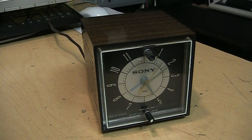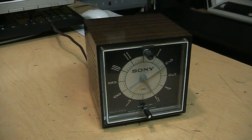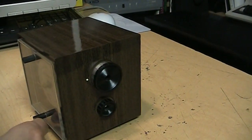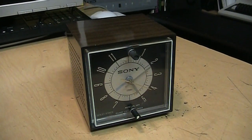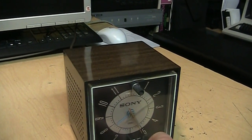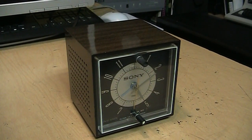Here's a neat little vintage item I found at the thrift store recently. When I first saw it on the shelf I thought it was just a clock, but then I noticed the speaker grill on that side and the tuning dial on that side. So this is actually a clock radio — it's only an AM tuner, does not have FM, and as you can tell from the wood grain styling it's probably from the 1970s.